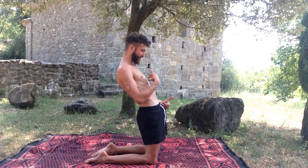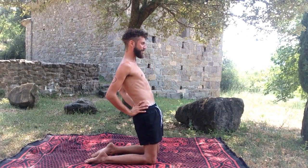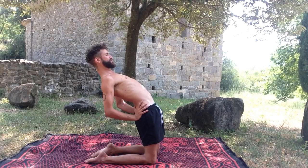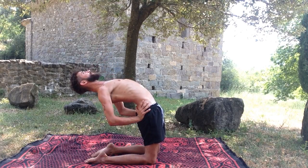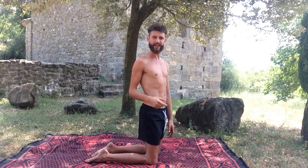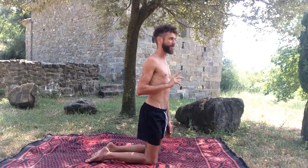As the pelvis comes back, start to bring your chest back a little, and then your head and neck back a little. Hands can be on the hips. Lean back a little, pubic bone up, chest comes back a little, head and neck comes back a little. It's really challenging from a muscular perspective, but much less challenging in terms of crunching into your lower back.